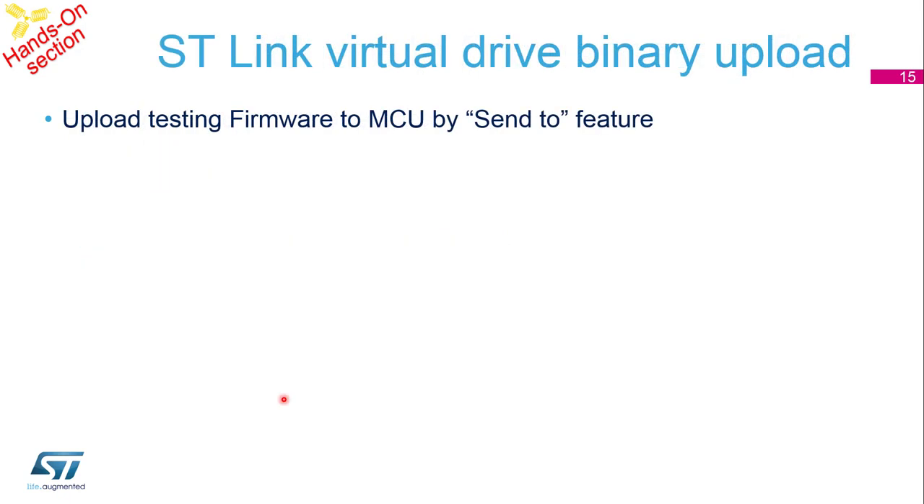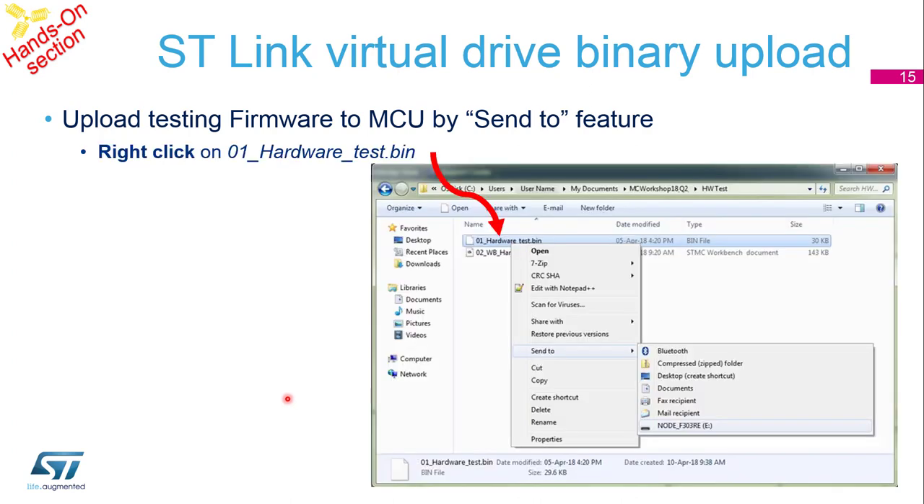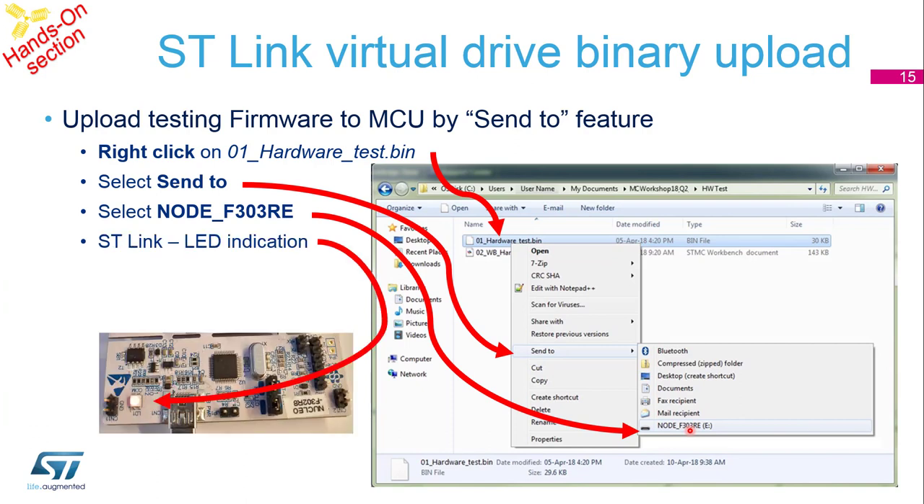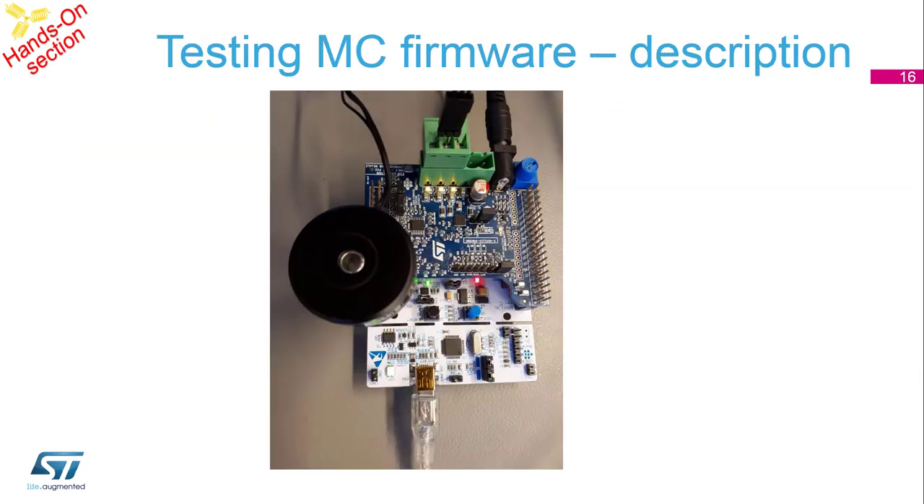To send the binary to the microprocessor, right-click on the hardware test binary and select Send To Node F303. This will send the binary directly to the microprocessor. If you see the LED blinking on the ST-Link, it means it is programming the binary to the microprocessor correctly.